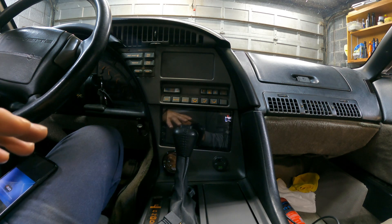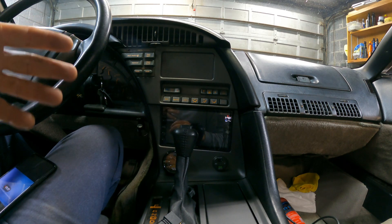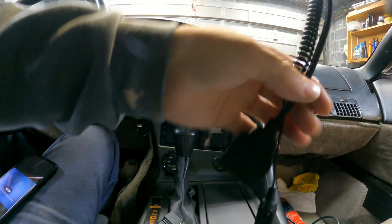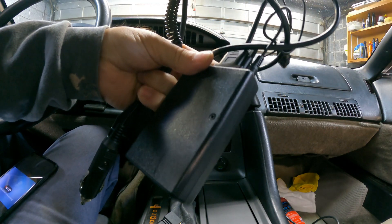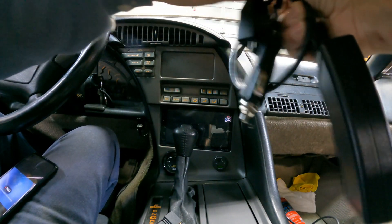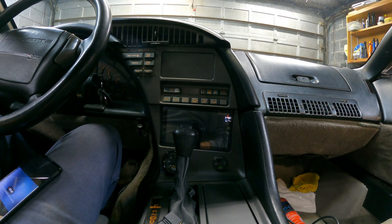That always worked fantastic for data logging, but ever since I updated to Android 11 I haven't been able to get it to connect — I have no idea why. There's another software program for connecting via Bluetooth. This is the Bluetooth device I used from 1320 Electronics — this thing works really fantastic, especially with my phone and my other tablet. But ever since I updated to Android 11 on my phone, it won't connect.